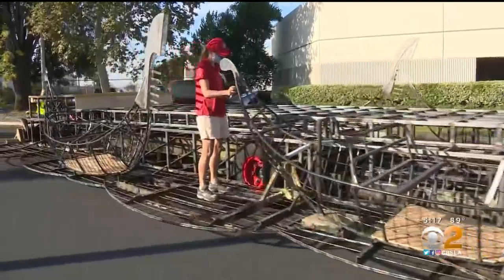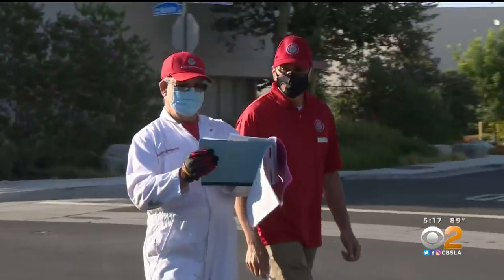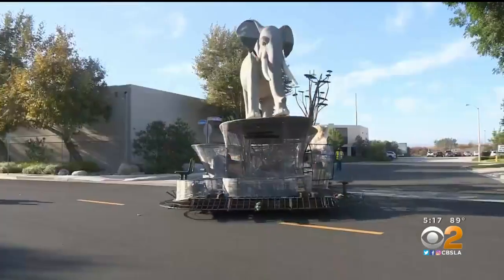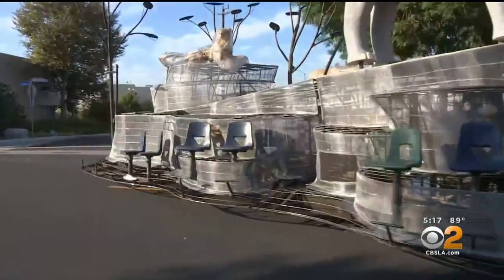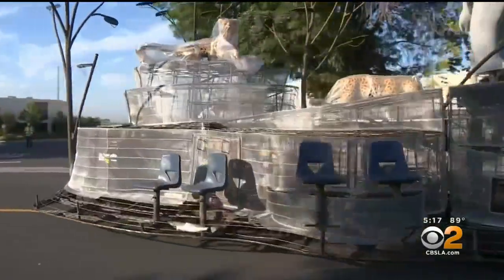And although a test like this usually doesn't get much attention, after the year we've had, it's a welcome escape and proof that lives and livelihoods are blossoming once again. Joy Benedict, CBS 2 News.